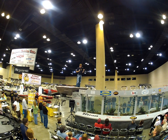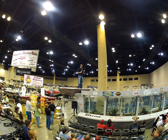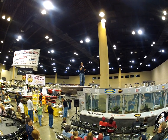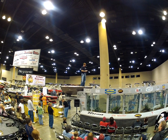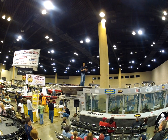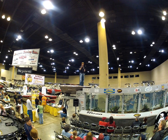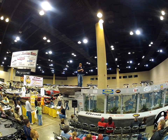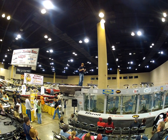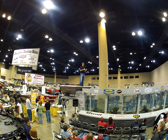Basically, targeting suspended fish is primarily what you're doing when you're throwing an umbrella rig. You're trying to determine what height the fish are at in the water column. To do so, I've got a Ranger and I idle around and I've got Humminbird electronics. I idle around all over the lake trying to look and determine where the best, most productive areas are.